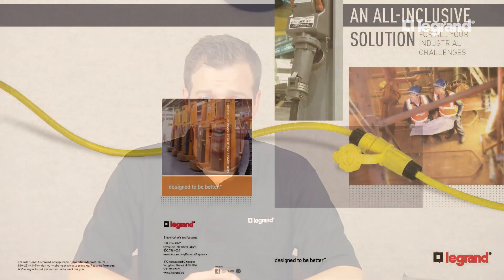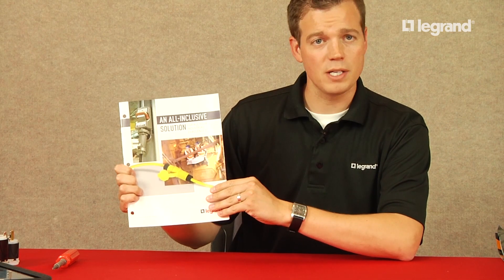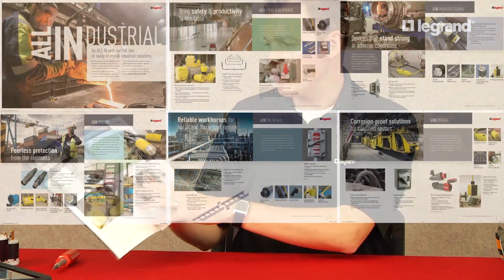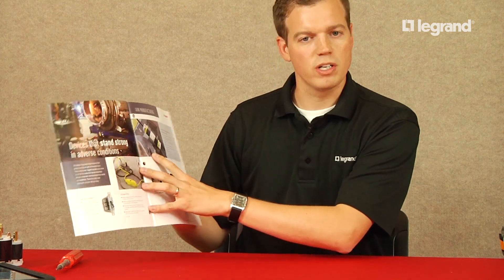The next thing I wanted to discuss is some of the tools we have available to help sell plugs and connectors. First is a high-level brochure called the all-industrial brochure. We made it to talk about products used in various vertical markets — for instance, food and beverage, corrosive market with rubber and watertight products, as well as pin and sleeve, safety switches, and manufacturing with a focus on downtime, safety, portable GFCIs, and our unique ground continuity monitoring device. It really gives your customer a high-level view of everything that Legrand does from an industrial perspective.